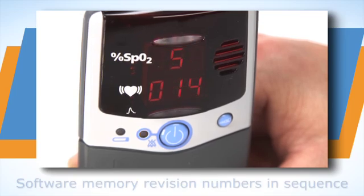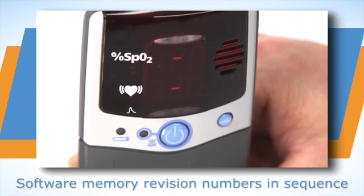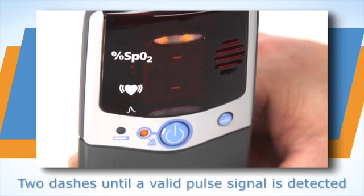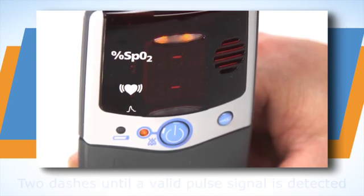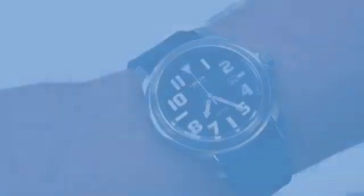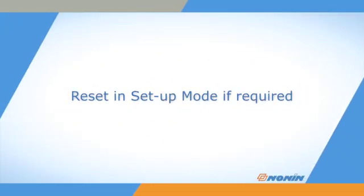If any LED elements do not appear, or if any of the displays do not appear as expected, remove the unit from use and return it for service or repair. Check the oximeter's time and date settings for accuracy during startup, and reset the oximeter in setup mode if they are not accurate or appear as zeros.